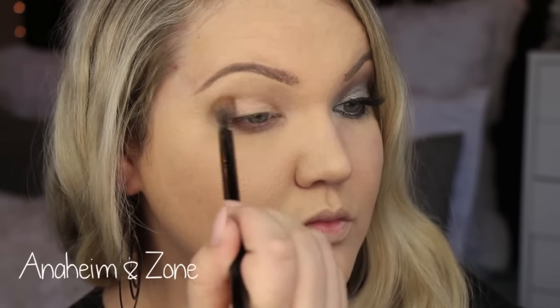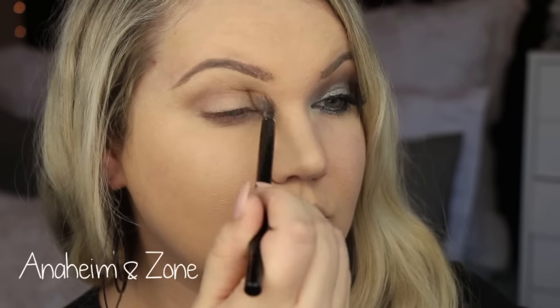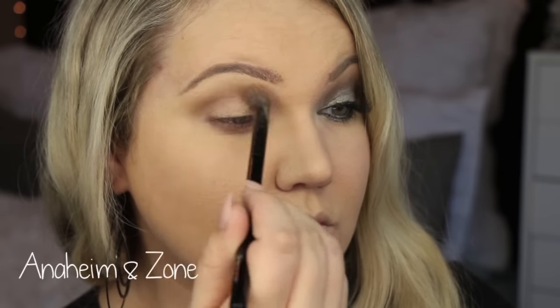Going in with these two — these are very nice, great transition shades in the palette. I mixed Anaheim, which is a lighter shade, and Zone, which is the deeper shade. I'm just using windshield wiper motions on a fluffy crease brush and putting that directly in the crease, just going back and forth. You can build up the color, and if you mix in Zone, the darker shade, you can get the color built up faster.